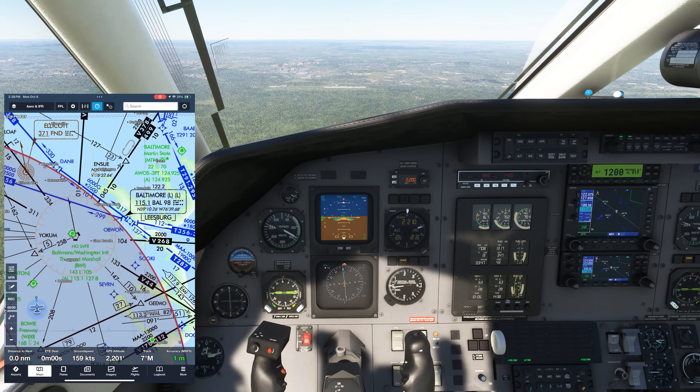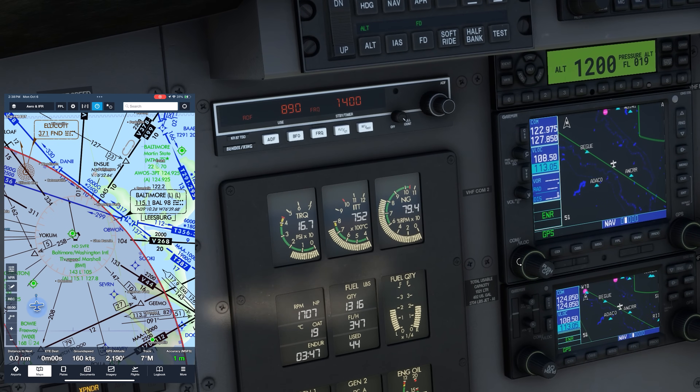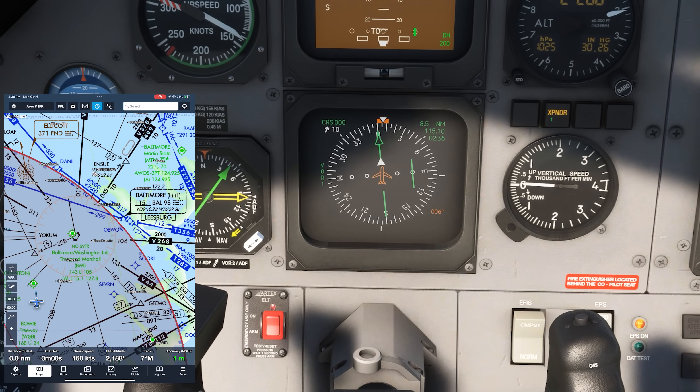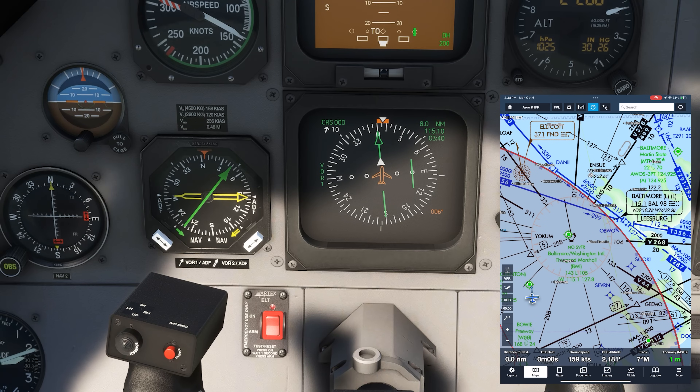We're flying north near Baltimore-Washington Airport. Let's tune the frequency for the Baltimore Vortac, 115.1. If we switch over to VLOC mode, we'll be able to track it on the horizontal situation indicator, which might be more familiar to most pilots. It shows the needle deflected right. This doesn't intuitively tell us much right now about where the station is in relation to ourselves, but have a look over the RMI to the left.